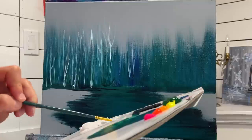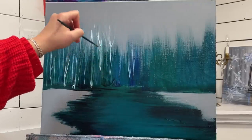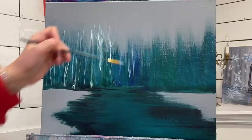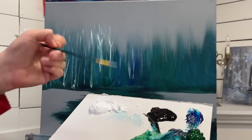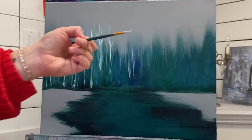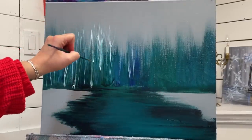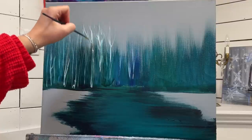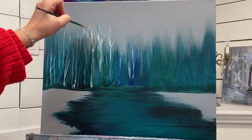I'll make a few of them a little bit taller than the rest. For the little branches, I'm just using the tip of my brush - you want to make sure you're twisting and rolling your brush to get it nice and tight and together on the end. Pick up a little bit of paint so it's on the tip and very lightly pull and wiggle out some smaller branches.